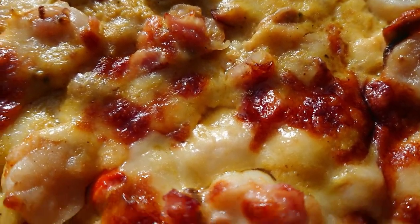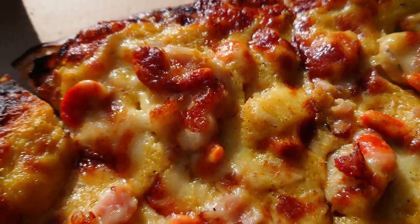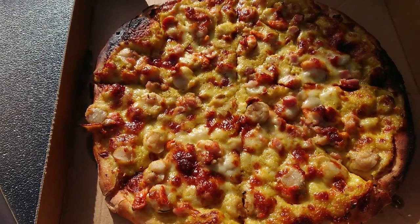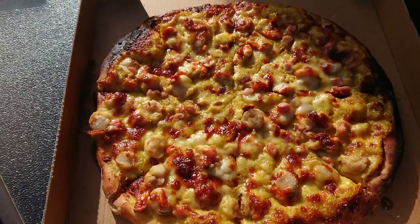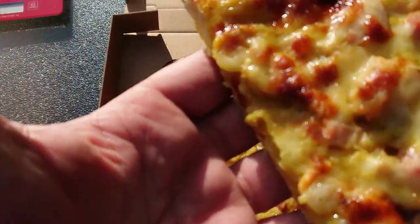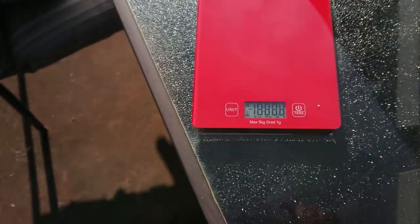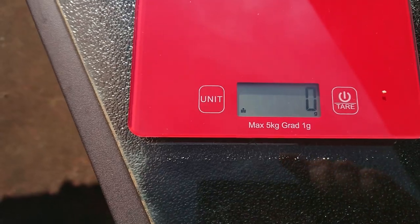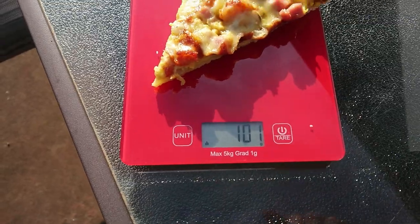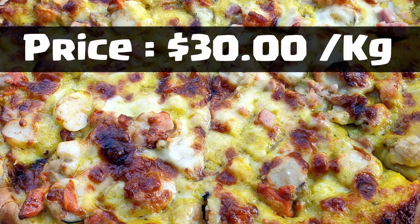Oh my god, I just want to pick them off and eat them. And then we've got our little bits of bacon and completely covered in oozy, gooey, yummy looking cheese. I'm going to grab a piece and weigh it. Zero grams — let's pop our piece of pizza on there. It's about a hundred grams for that piece of pizza, which means it's about 800 grams all up. That's not too bad at all.